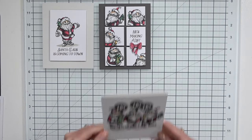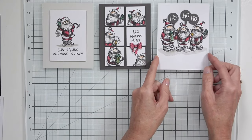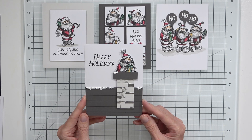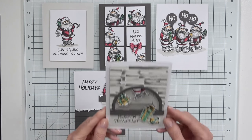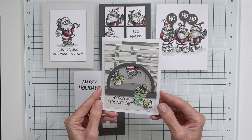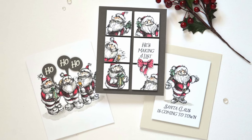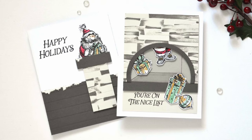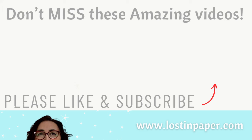Let me run through all five cards again: the first is very clean and simple — Sketchy Santas used as intended. The second is a graphic design using partial images stamped and colored, popped up on a dark grey background. The third features a group of images with masking and a separated sentiment. Then we have two scenes — Santa coming down the chimney, and then creating a fireplace scene inside. I'd love to know your favorite card in the comments. Please click the thumbs up and subscribe — it's absolutely free. I look forward to seeing you in my next two videos from my last two years of Same But Different Christmas series.